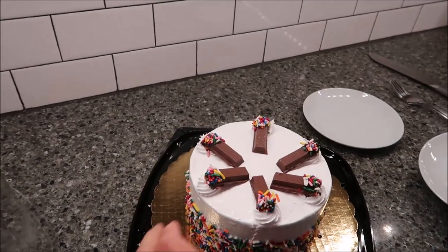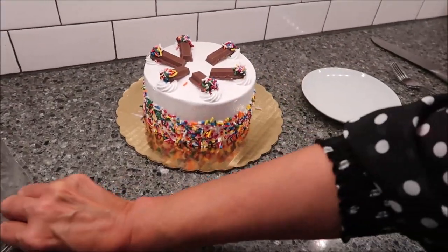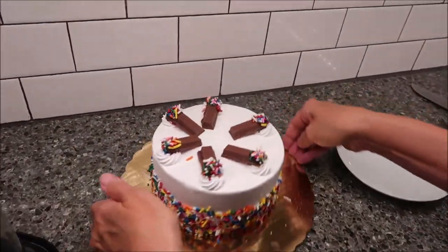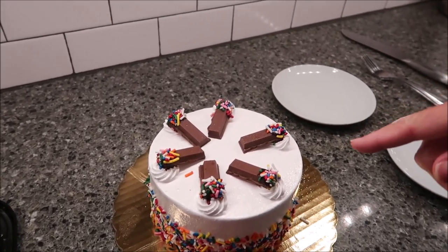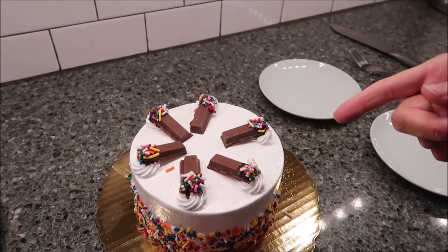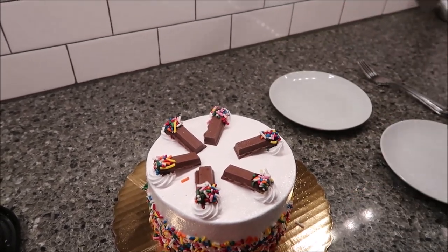You're supposed to get eight servings out of this, but you only get six candy bar decorations on top. I would 100% slice it into six pieces just based on their decoration, because otherwise somebody is not going to get a Kit Kat — or whatever candy bar that is, it doesn't say Kit Kat.